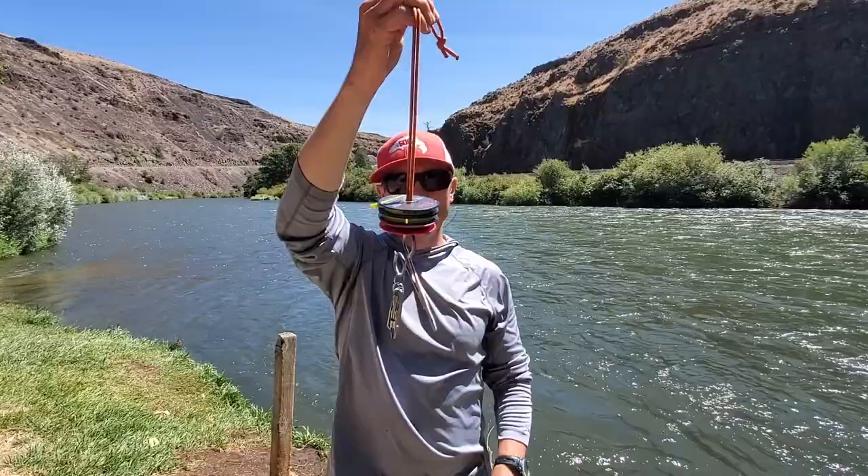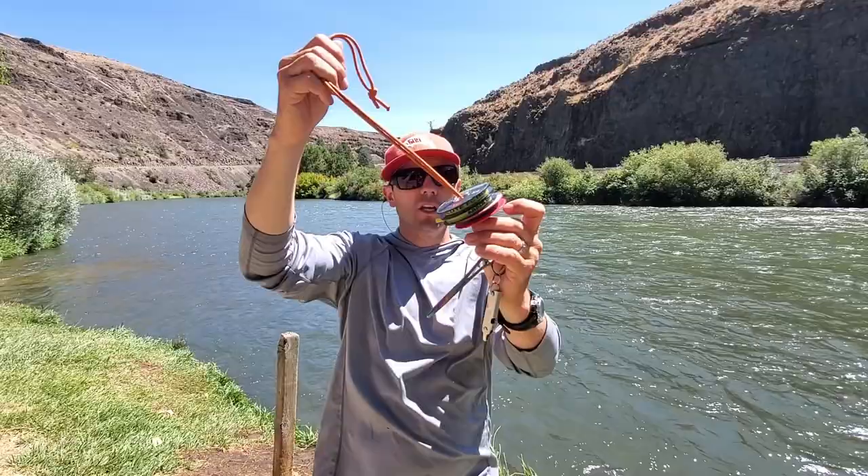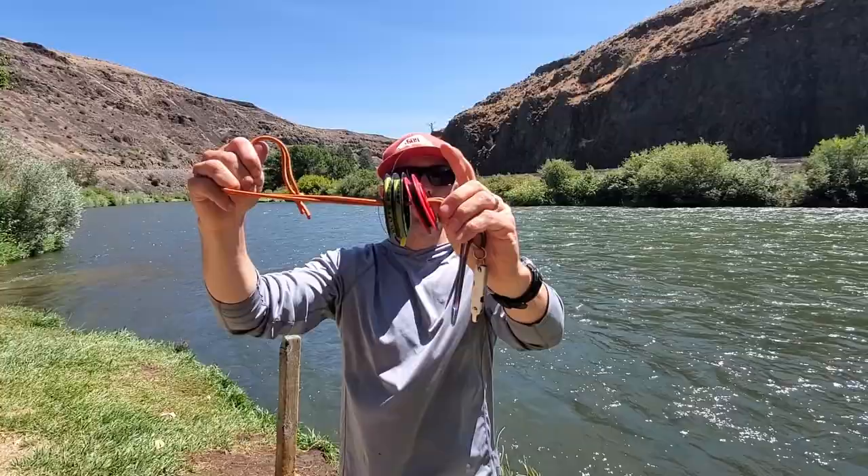The tippet is really important — you want to keep tippet really close at hand. Depending on what I'm doing, earlier today I was Euro nymph fishing all morning, and I wanted my 4x, my 5x, and this thing called 5.5x tippet right there.